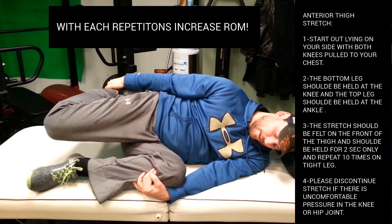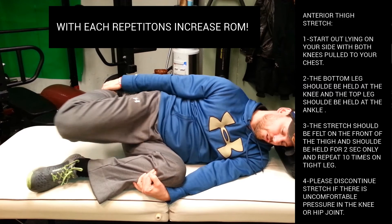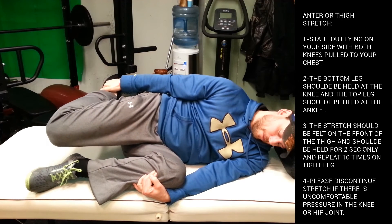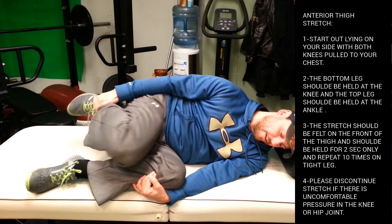OK guys, so you're going to pull back, hold for two seconds — one and two — then come back. Repeat this for ten repetitions. We're going to pull back a little further, one, two, and come back.